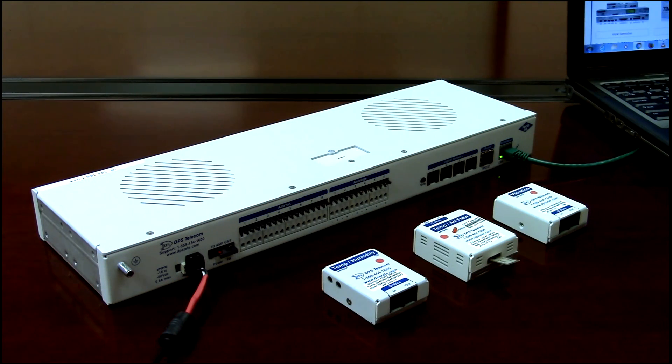Let's take a look at D-wire sensors. These are small, economical sensors. They're bus powered, they're really easy to use, and they've actually been really popular here at DPS. Let's take a quick look at how they work.